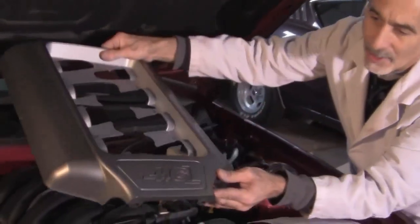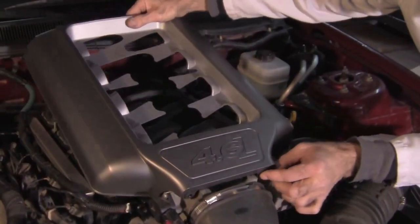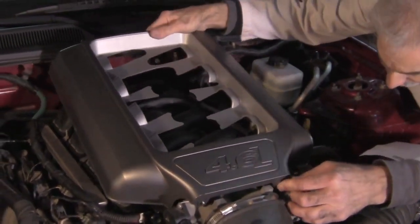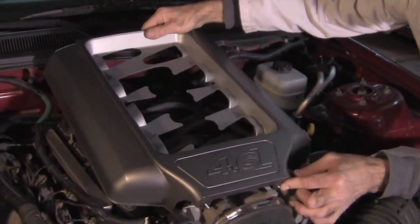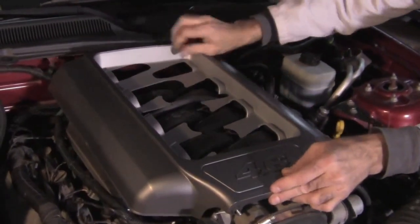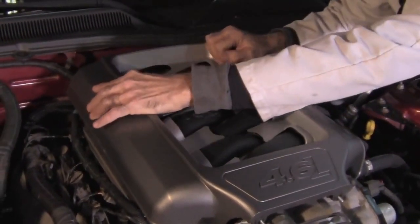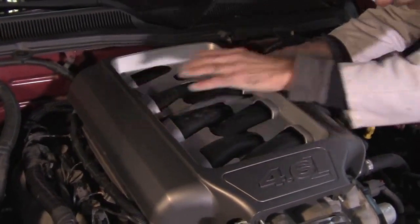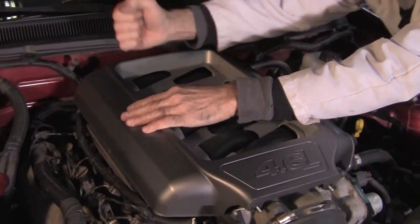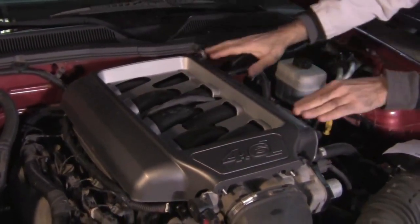Now you're going to take this cover and put it on the top over here, getting it inside these two studs. It'll slide back and you'll index it on these two studs that are sticking up in the back. Kind of snap it down in there — man, that does look good.